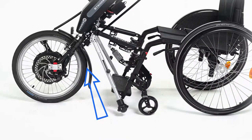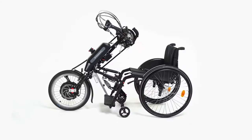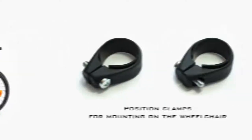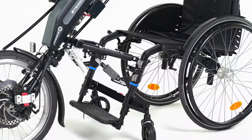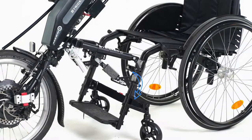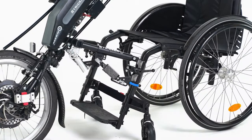To remove a kickstand, shorten its length, press the button on the back of the stand and pull it out and downwards. Use the positioning clamps supplied and fit them under the clamps on the wheelchair frame. During the coupling process, the handbike can simply be placed on the positioning clamps and is then always at the same height.